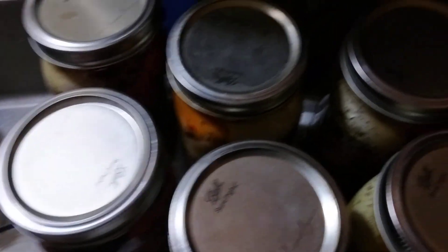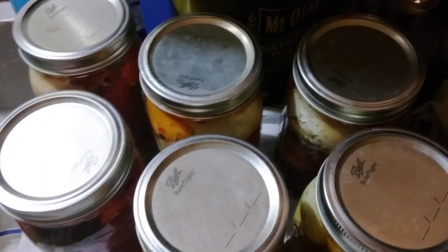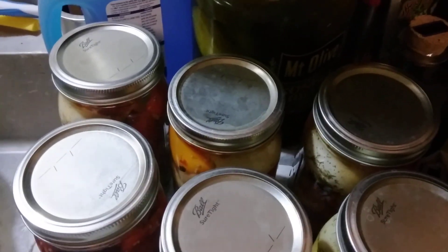That's what I'm up to. I've got seven more dozen eggs to make. Talk to you later.